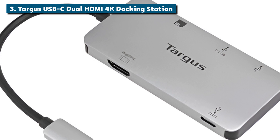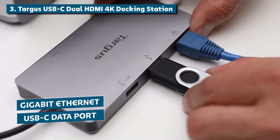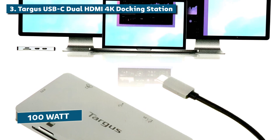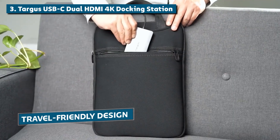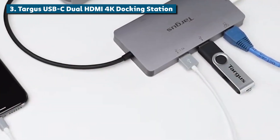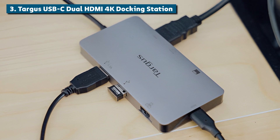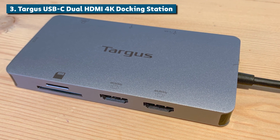Along with the dual 4K HDMI goodness, you get a pair of USB 3.2 Gen 1 ports for your accessories, another USB-C data port, Gigabit Ethernet, and not one but two card readers for SD and microSD — it's pretty much an all-in-one connectivity solution. The 100-watt USB-C power delivery is also clutch for safely charging your laptop while using the hub. That compact, travel-friendly design means you can take this multitasking workstation on the road too. My only gripes are the somewhat awkward port placement and premium price point compared to standard USB-C hubs. But if you need top-notch dual 4K multi-monitor support, put this versatile docking station at the top of your list.